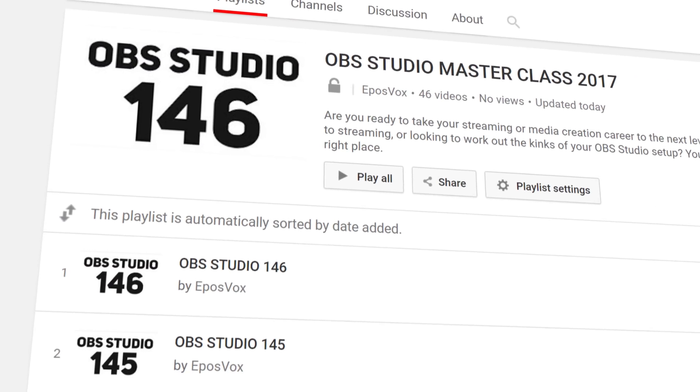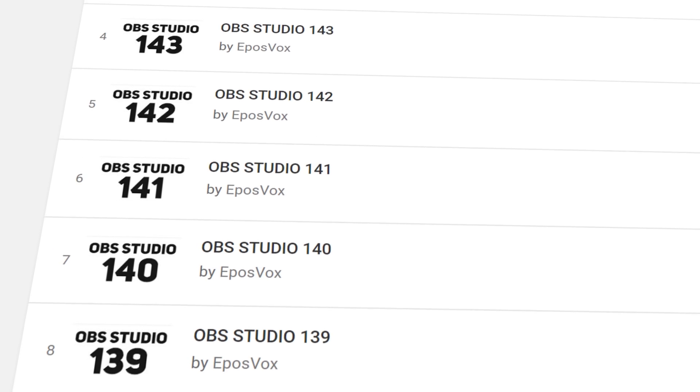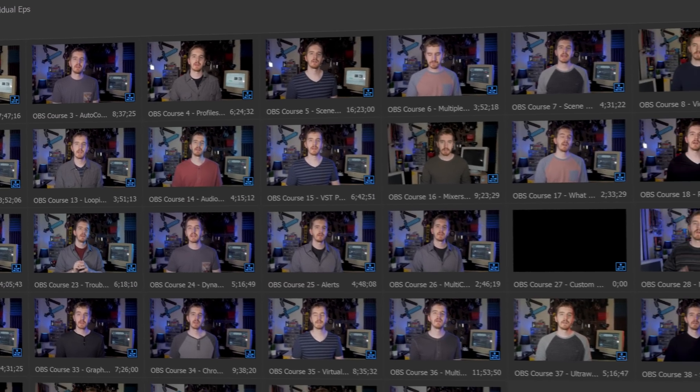I am EposVox, and welcome back to my OBS tutorial course. I've got plenty of episodes in the playlist in case you've missed them — plenty of answers to all your questions down there. Check it out if you need more information. There's actually a wide variety of methods you can use to set up a chroma key workspace, but I'm going to focus on the main method here, and I'll mention possible variations where I see fit along the way.